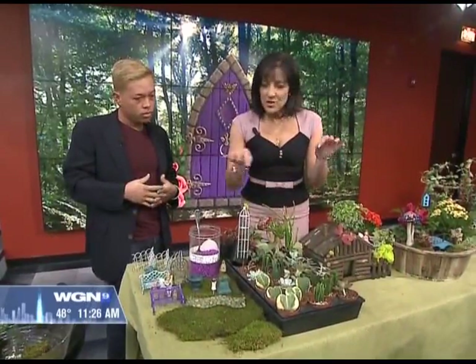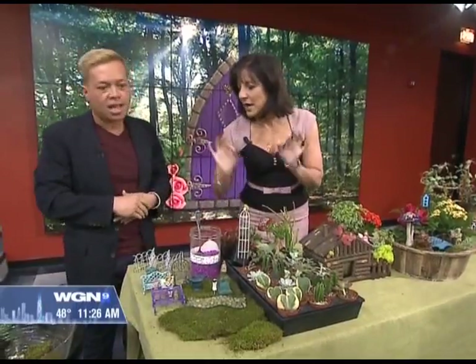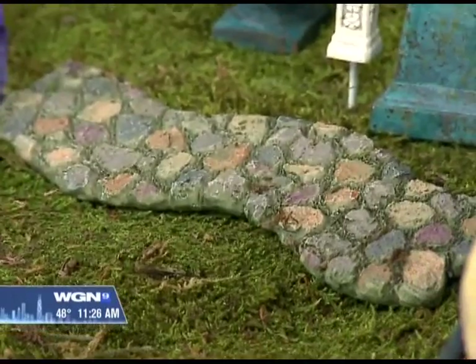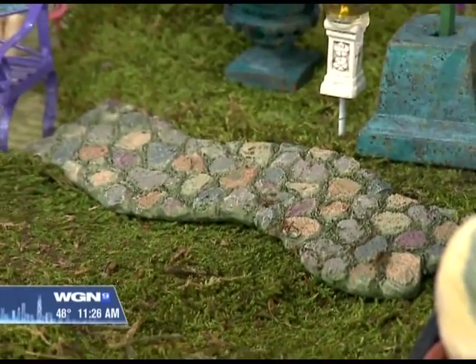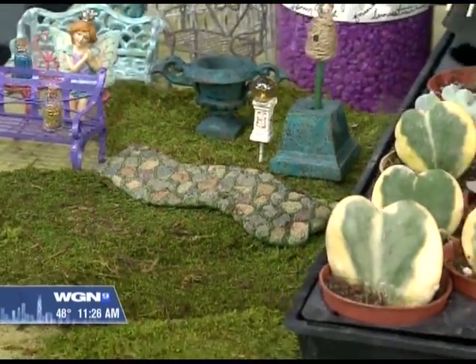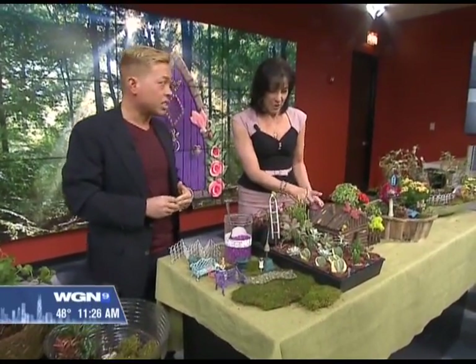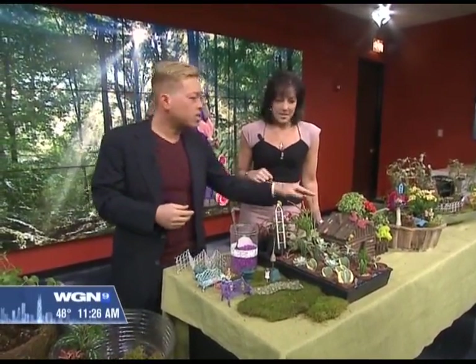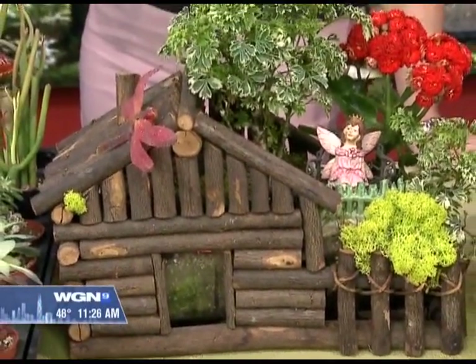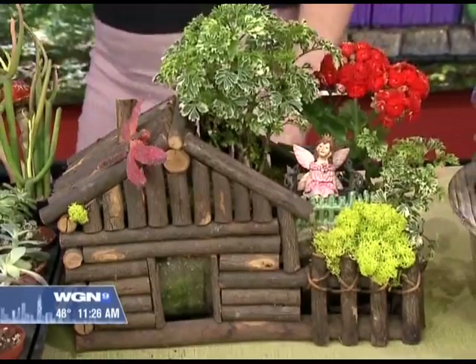And then in addition to the plants, you can find all of the — look at this little walkway and little stools and things. I love the one over here — you've got the little fairy sleeping on the tree. So beautiful. And then there's a difference in containers as well. So you can use a dish garden. This is kind of like a more rustic, small, miniature home that's made out of branches.